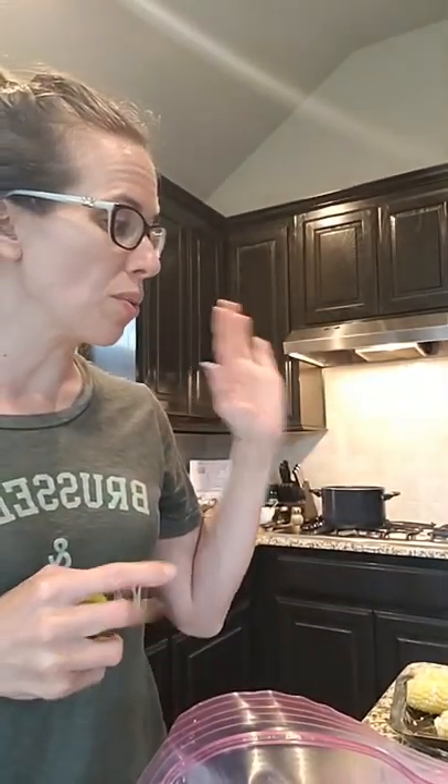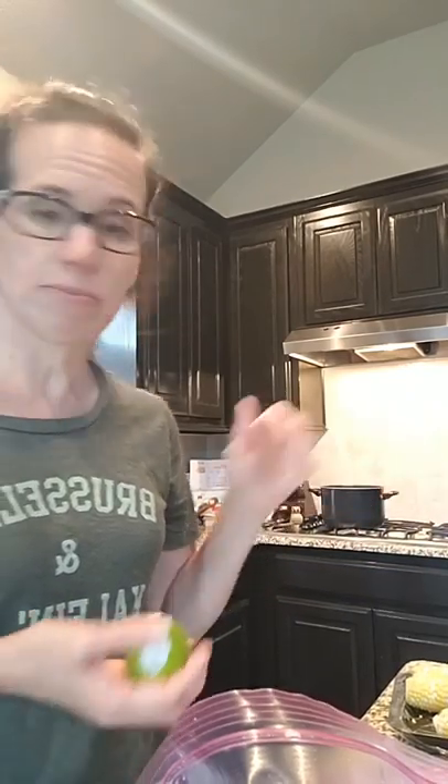I'm going to do this for about five minutes, and hopefully my husband will be home soon with my daughter. As soon as it comes out of the oven, I'm going to squeeze it with the lime, and we are going to get to chowing down.